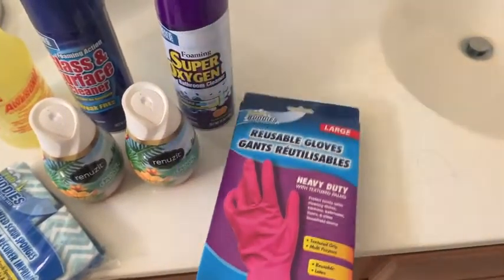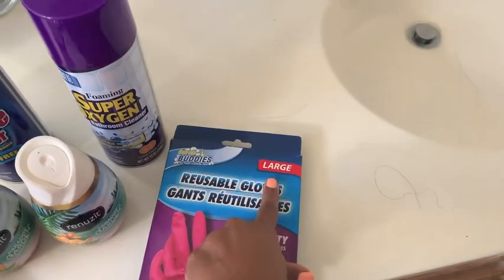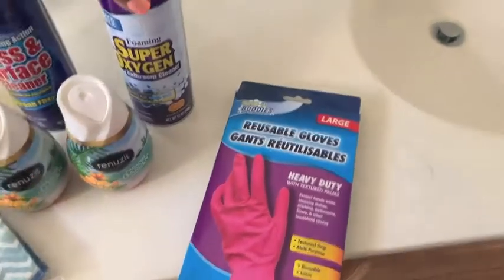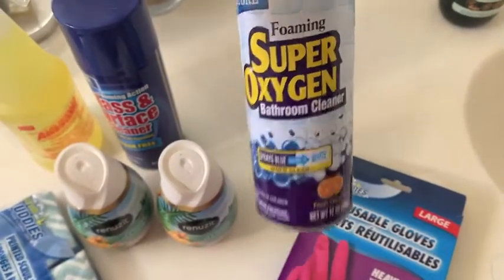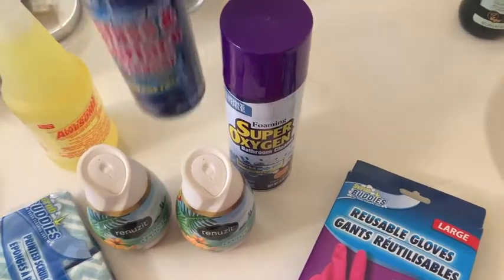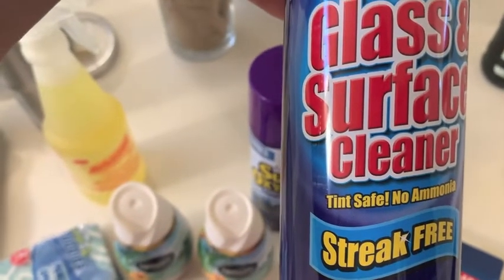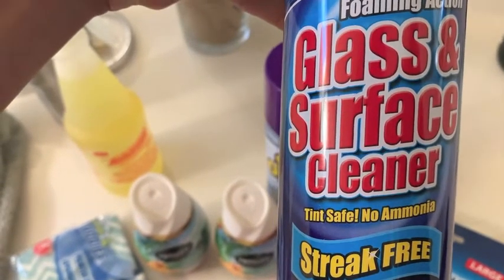So I'm going to use these heavy duty gloves, this super bathroom cleaner, a glass and surface cleaner. I have some room fresheners, and then I also have a multi-purpose cleaner I'm going to use. I also grabbed a few sponges from Dollar Tree, and I'm going to give you guys my honest opinion about how everything is working.